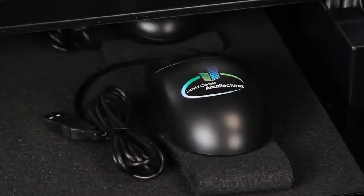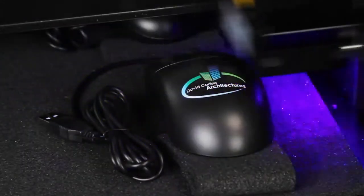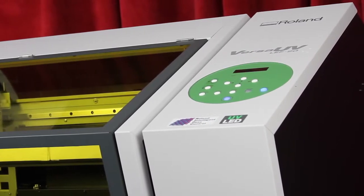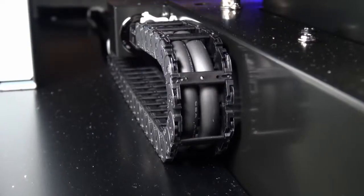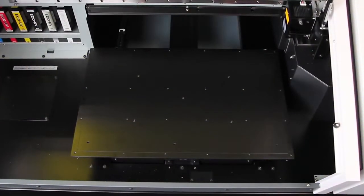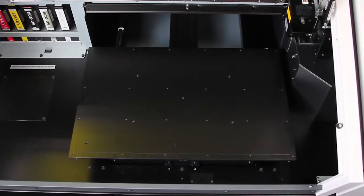Best of all, the VersaUV makes it possible to print a single item or a short production run without costly and time-consuming setup. Now, with the introduction of the all-new LEF-20, we further innovated our award-winning VersaUV technology to offer significant upgrades. First, we expanded the table size, allowing for a print area of up to 20 inches by 13 inches.